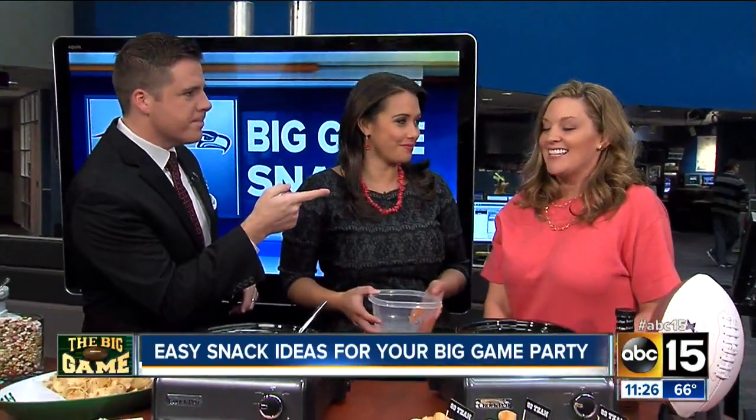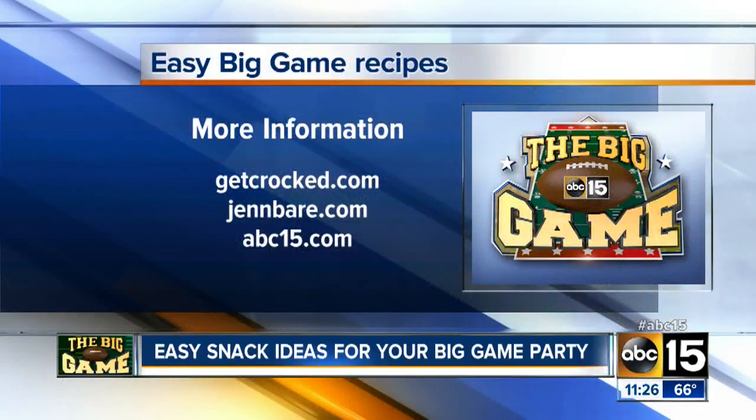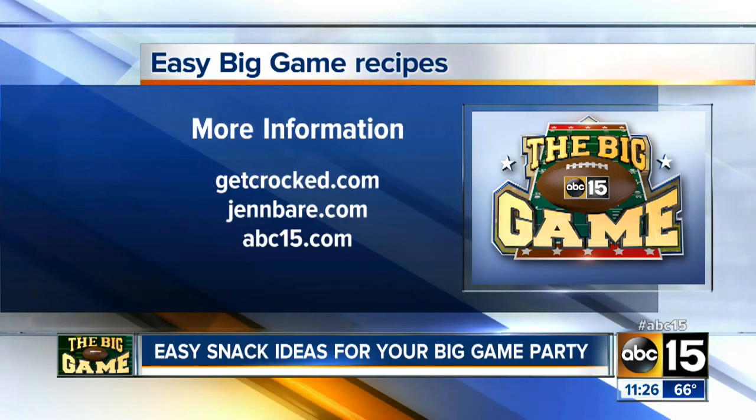Any team you're rooting for? I'm a Cardinals fan. Jen says go football — she's watching for the commercials, for a good party and good food. Go Cardinals! You can find those recipes on GetCrocked.com, also abc15.com. All right, back after this.